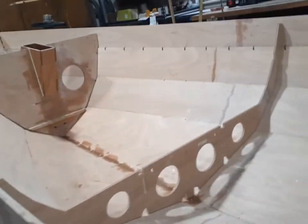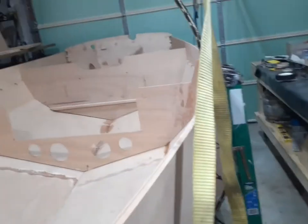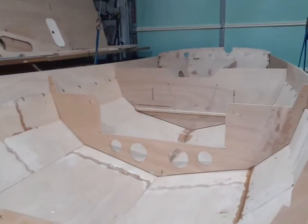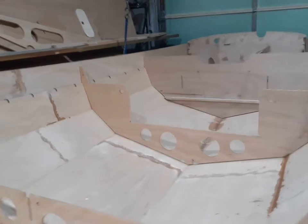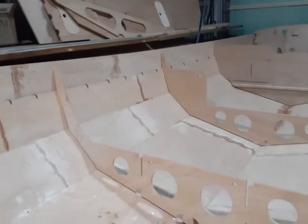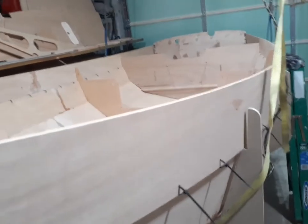I did buy a trailer yesterday. Went up to Waterloo, South Carolina, about an hour and a half north of here, and bought a nice trailer that normally had an 18-foot ski boat on it. So I might have to modify the bolt bunks a little bit, but it should fit this sailboat real nice.